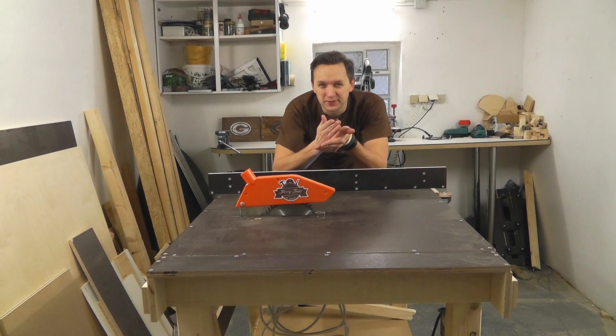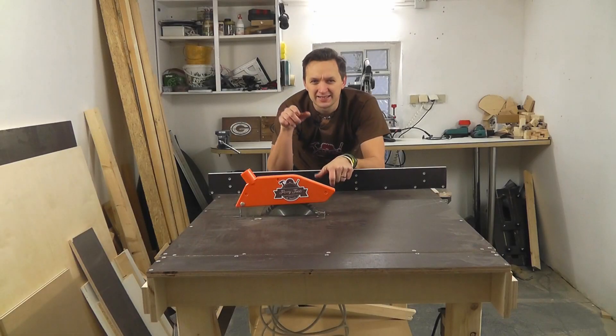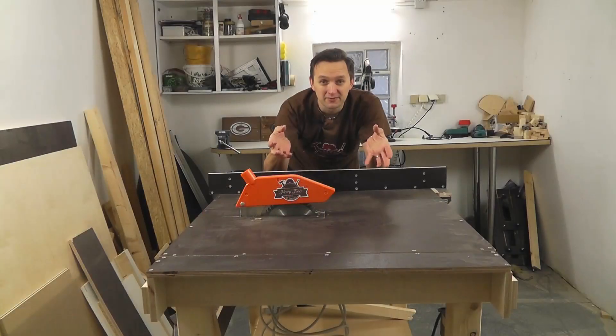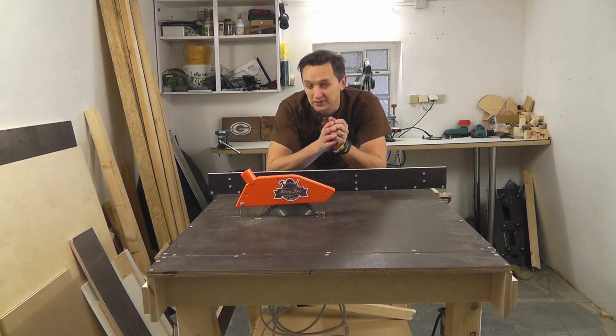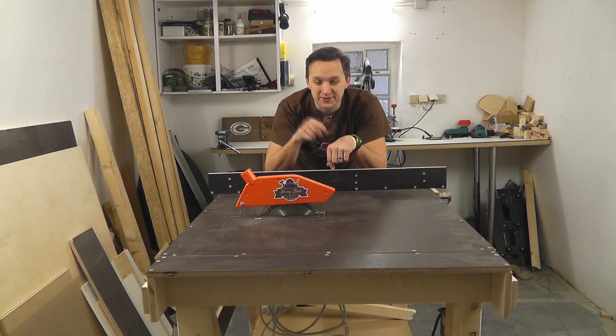Do you want to do fast and precise cuts? Do you also think aligning and clamping a provisional fence is annoying? Instead of buying a table saw, would you rather save money and build one yourself? Then you're at the right place.